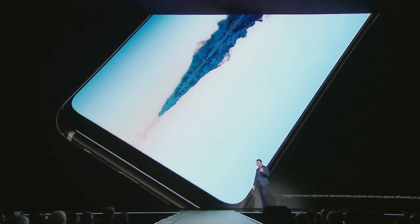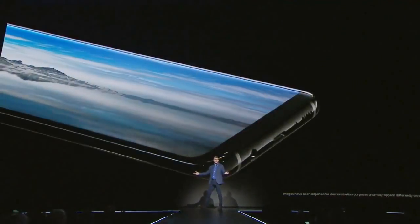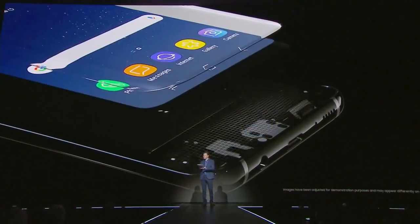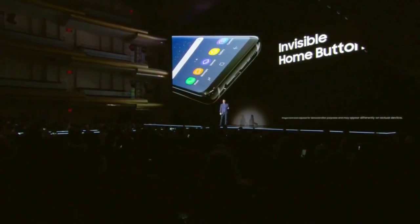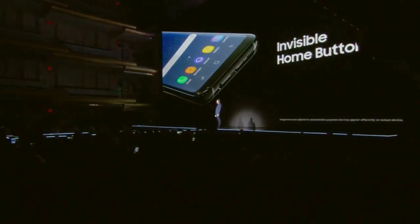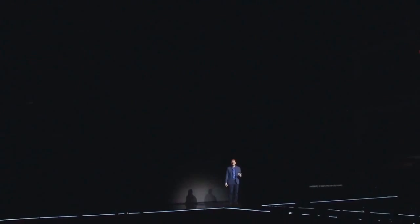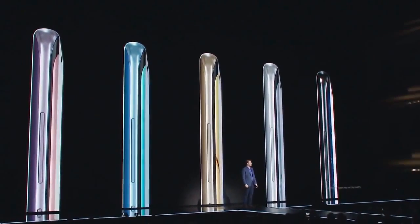Some of you might be wondering: what happened to the home button? Well, it's still there, but to give you more screen, we moved the home button beneath the Infinity Display. And with a combination of hardware and software, we made sure it responds to pressure just like a physical button would. The Galaxy S8 brings together design, technology, and user experience in a device that looks and feels like none other.